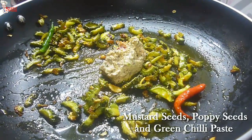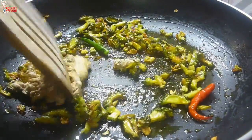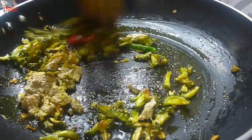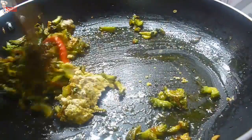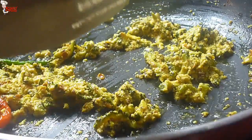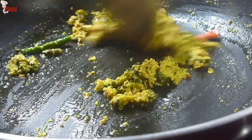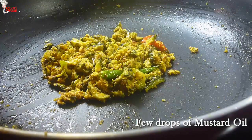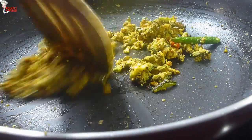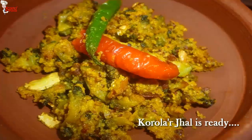Now add a paste mixture — it is a mixture of mustard seeds, poppy seeds, and green chili. Mix nicely. It is basically slowly stir-fried bitter gourd on low heat with mustard oil and simple spices. Finish with a few drops of mustard oil. Korola jhal is ready.